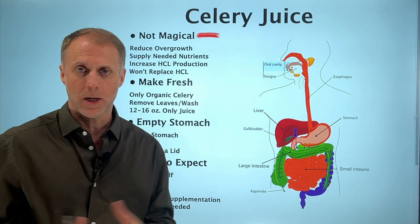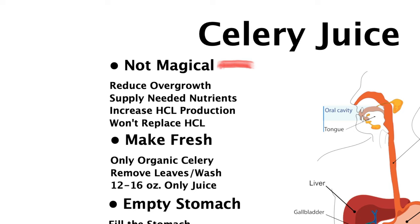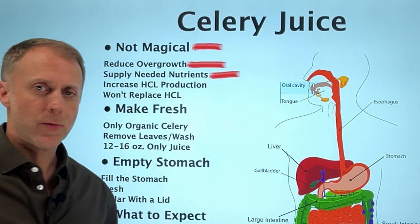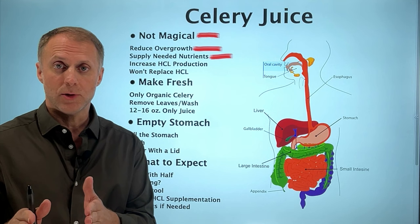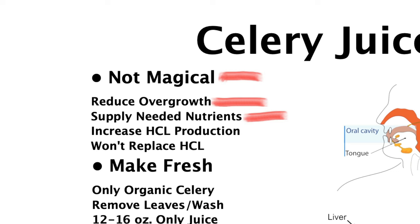When you're helping the body digest better, you're not creating magic — you're just helping correct some problems. The most common issue is that when there's not enough stomach acid, there's going to be some type of bacterial overgrowth. It appears that a lot of factors in celery juice have the ability to not only wipe out and kill bacteria, but also give the body nutrients it needs to make hydrochloric acid. The body needs minerals and nutrients to make HCl, and celery juice delivers those in an easy-to-access liquid form that doesn't require digestion.